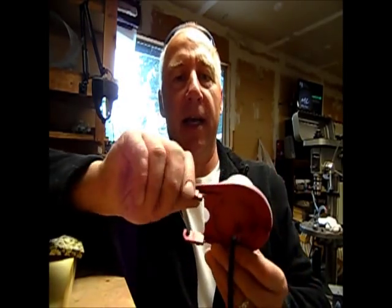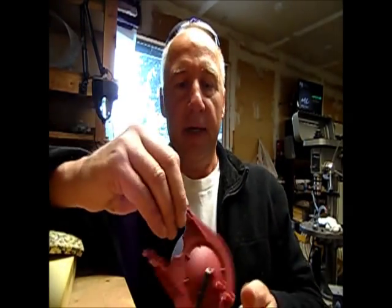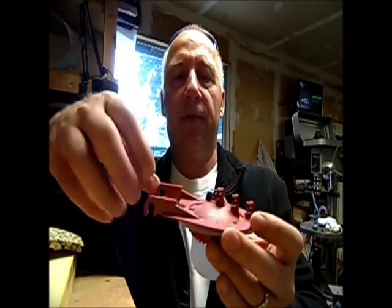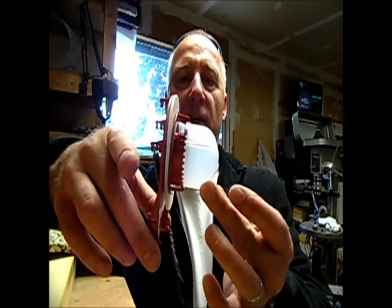Tom here with some interesting information. Today we're working on a toilet flapper — I just put a new toilet in and it didn't flush long enough. Usually your flush duration is dependent on how long the flapper stays open before it snaps shut.